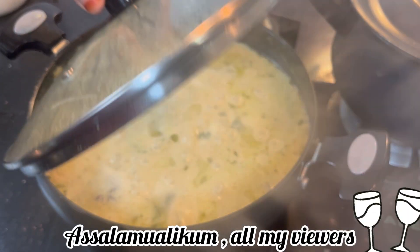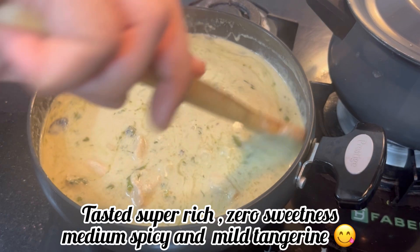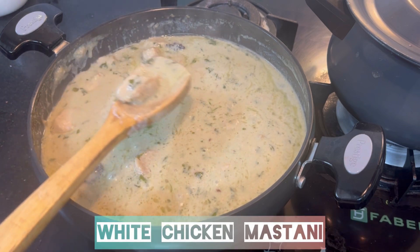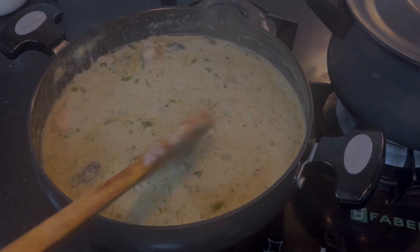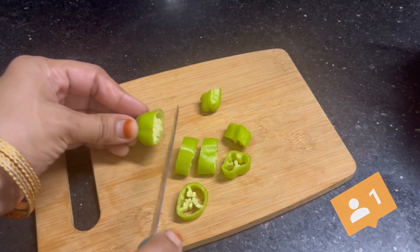Hello Foodies! A great welcome back to my channel at Makira Soi by Mahira. Today I am going to take a great time and get ready with white chicken gravy. Do watch out this recipe until last and believe me it turned out to be immensely yummy. If you like my recipe, do let me know down in the comment section below.